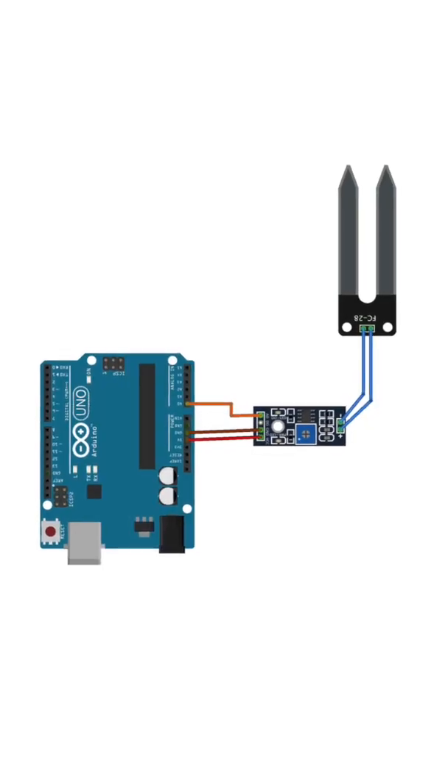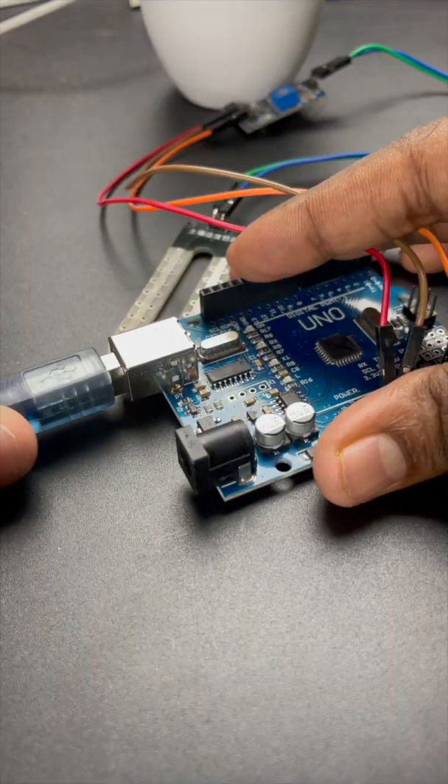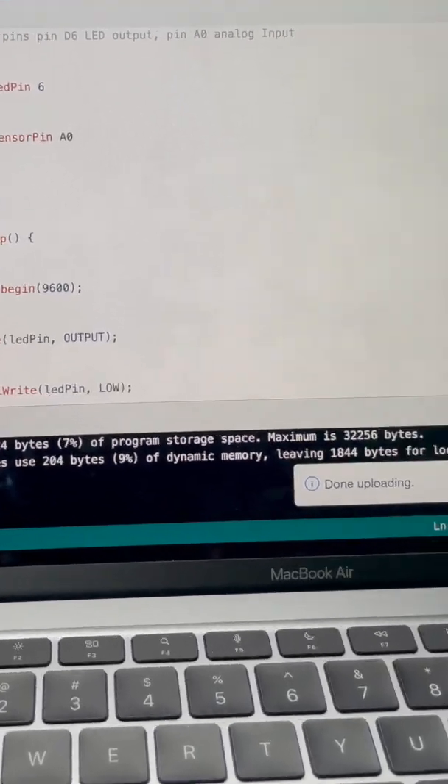For more info about the code and the circuit diagram, you can refer to the link in the comment section. Now connect the USB cable to your Arduino and to your computer. Upload the code and voila.